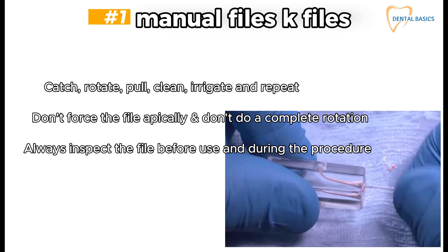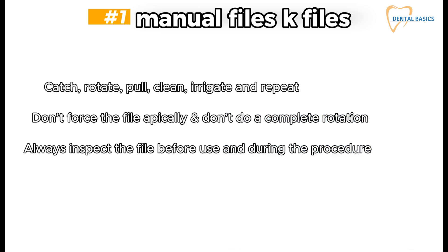There are two techniques. First, patency first: get patency with a small file to the full working length, then remove gutta percha. Second, remove gutta percha first, then get patency.